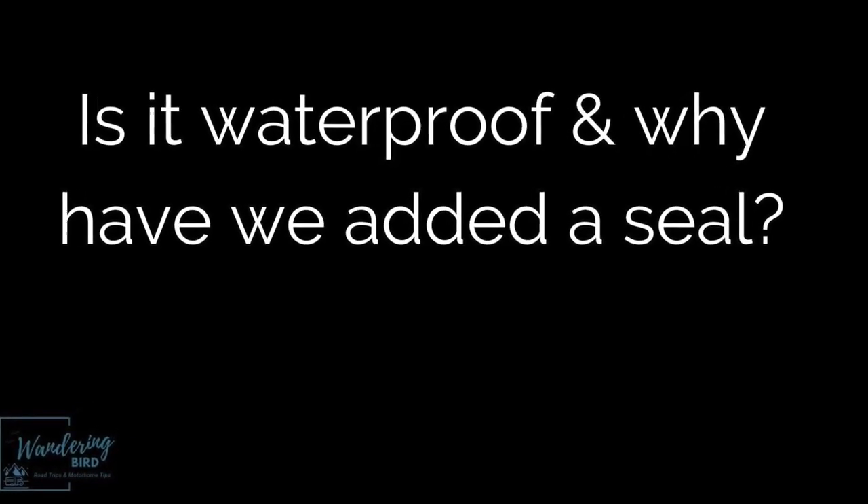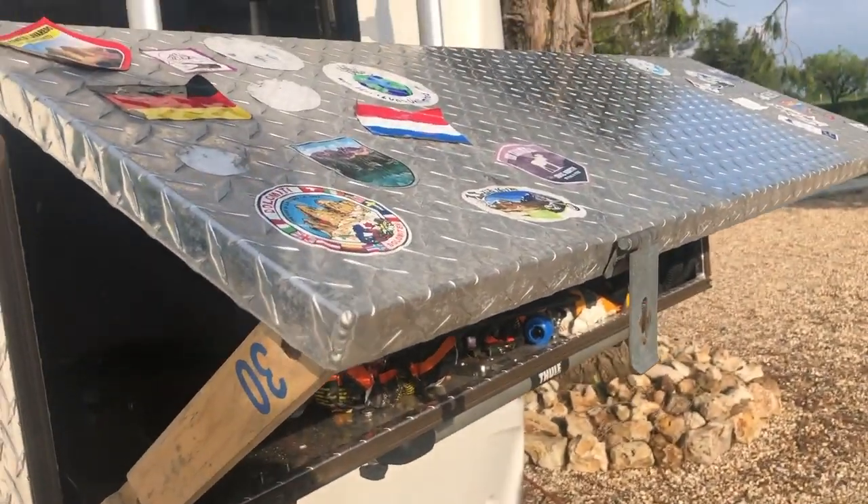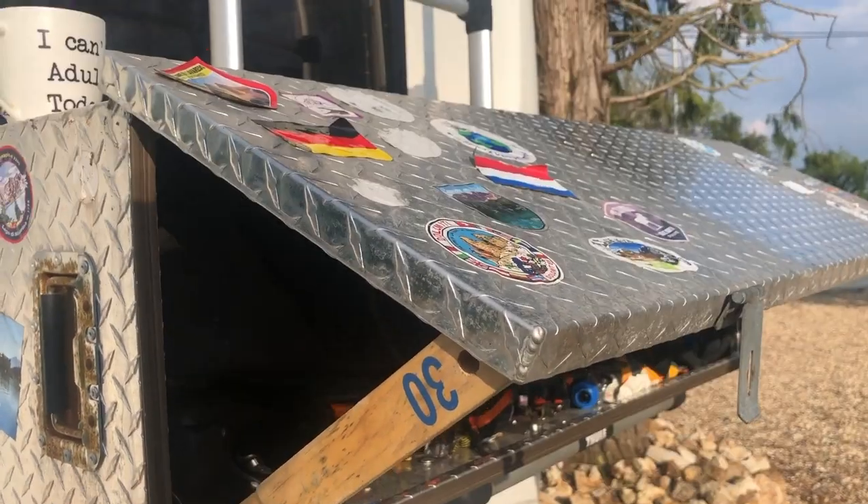Why did we put a seal around it if it's waterproof? Well, it's waterproof if it's vertical. Because it's on its side, I was worried that water would get inside. But water has never got inside it — it does very, very well. It's brilliant; I wouldn't go back to one of the big plastic things.